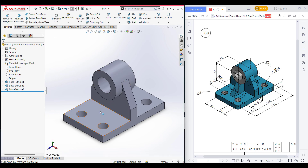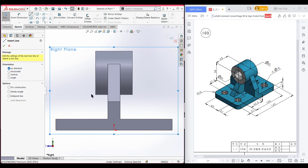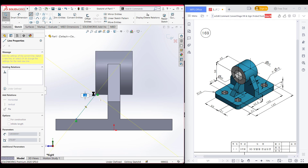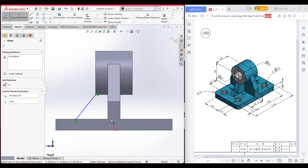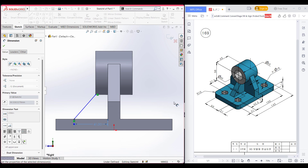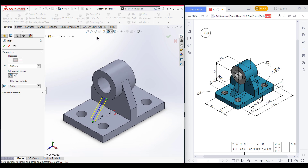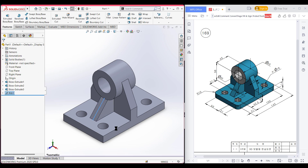Now it's time for doing the rib features. I am going to select the right plane here, now sketch, now normal to it. Now select a line tool and place the line from here to this point. Now select the smart dimension, and from this point to this vertical line it has a distance of 41 units. Now go to features and use the rib option, and rib it to 15 units. Now press OK — this portion has been ribbed properly.